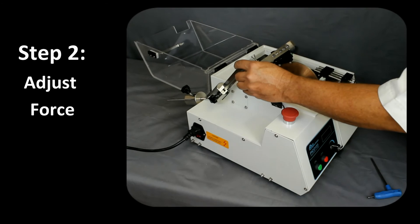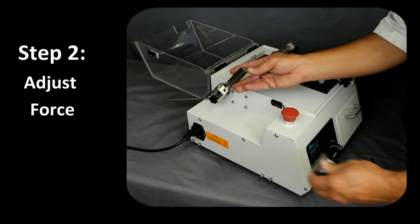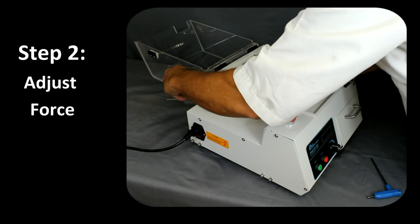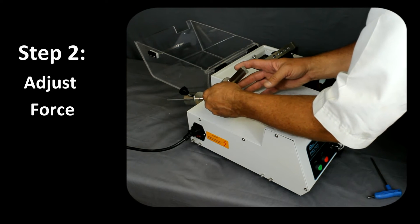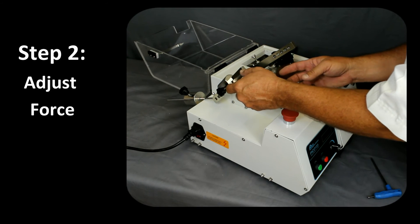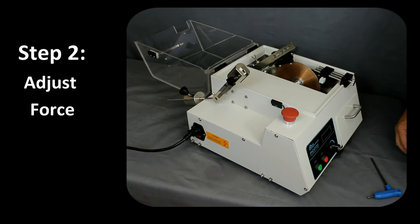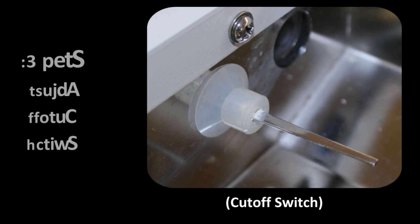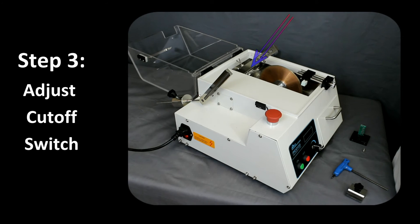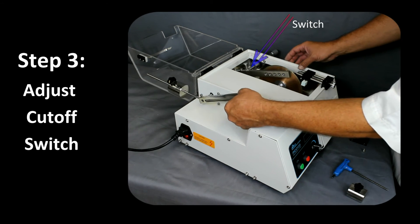The second step is to set the cutting force by adjusting the variable weight on the loading arm. Before starting the cut, there is an automatic cut-off switch that can be adjusted inside the machine. With this properly adjusted, the Pico 155 motor will automatically stop after the switch is engaged, thus making the cutting operation a hands-free process.